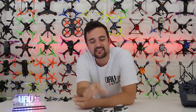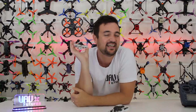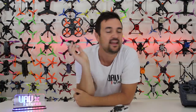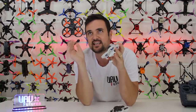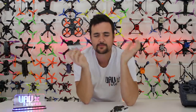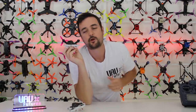G'day, Stu from UAV Futures here. Today is a glorious day outside but for a lot of you in the northern hemisphere it might be rainy, miserable, or cold — or you might just want an indoor flyer to get your FPV fix. What we're looking at today is a brushless 2S whoop: the Tiny GT7 from King Kong or LD. It's about $120 and we're going to find out how this 2S brushless racer stacks up against the Mobula.